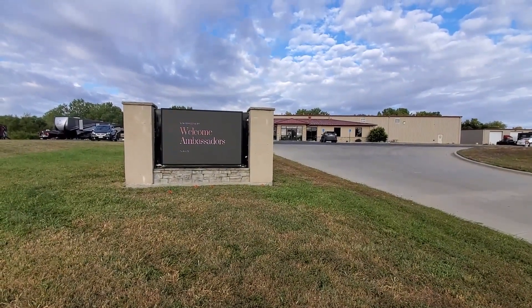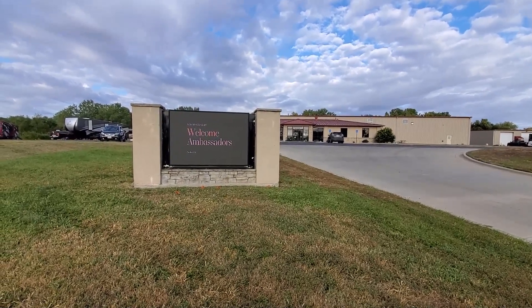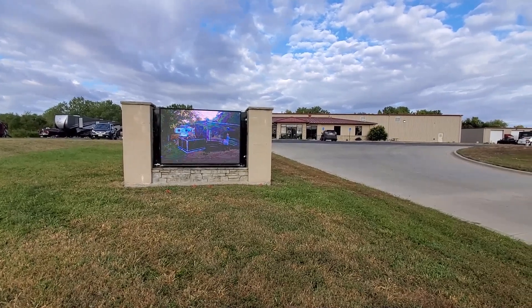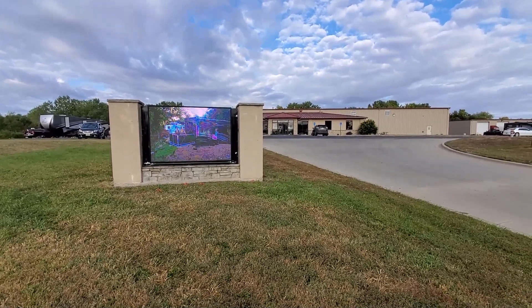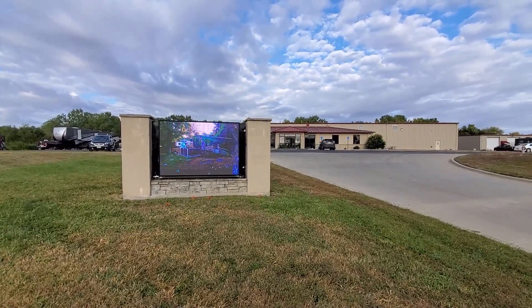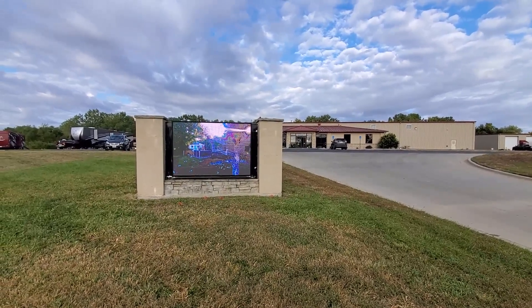We're here at New Horizons RV for the yearly ambassadors meeting and I thought I would take the opportunity to film a few things that are interesting — in particular the frame, since we have a frame outside that does not have a unit on it yet. We're going to take a look at that frame.